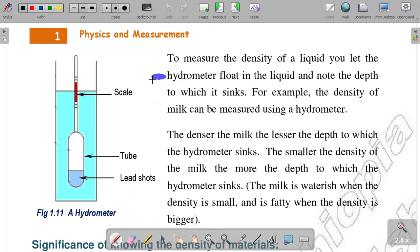Here is the hydrometer. This is how you can measure the density of a liquid.